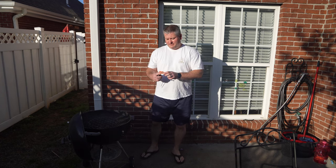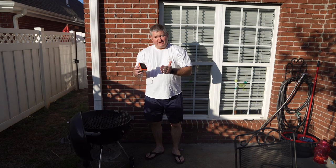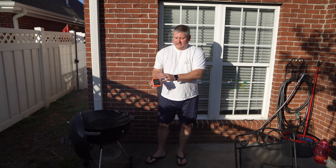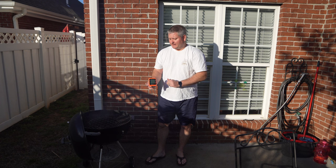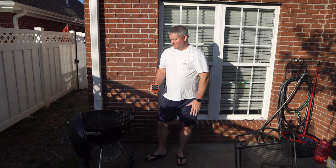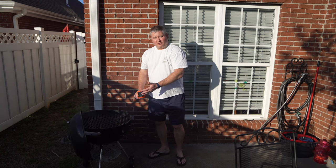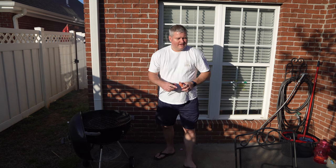Hey y'all, Chef Irix Guy here, demonstrating the ThermoProbe. You can use this to monitor your meat temperature, as an ambient temperature monitor, or a combination of both. It supports up to four probes. For today's smoke I'm going to use two probes — one for the ribs and one for the ambient temperature inside the grill. I'm using a grill today, but this works fine on a smoker or electric smoker too.